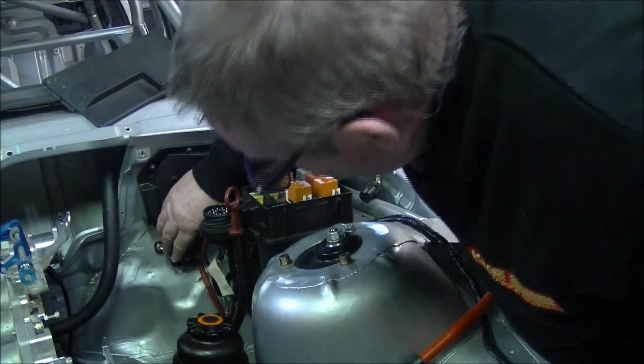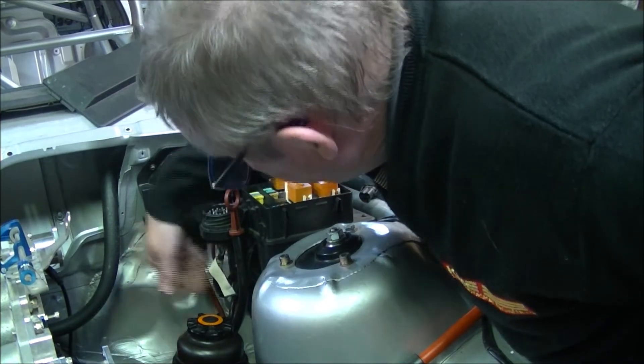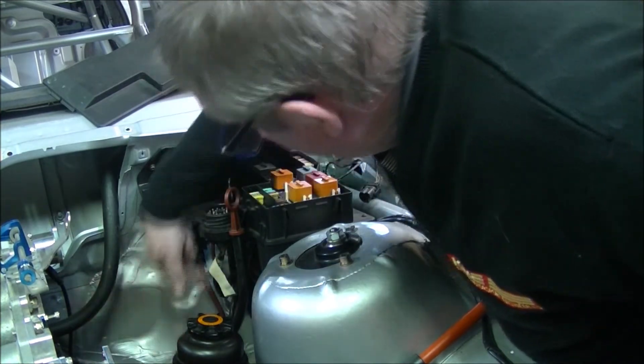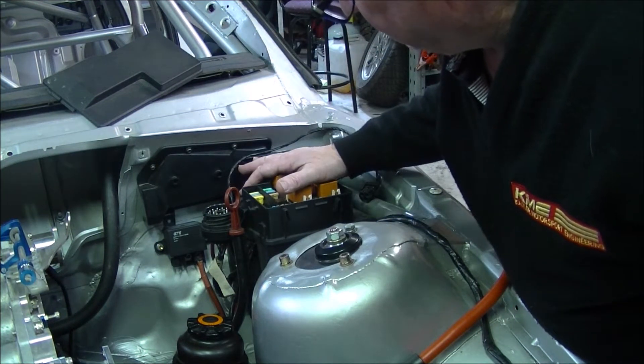This is the kill switch location which we fitted up the other day. It's got the cable going across the starter motor and the feed from the starter motor back up into the main body supply.